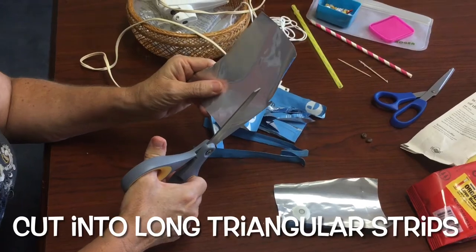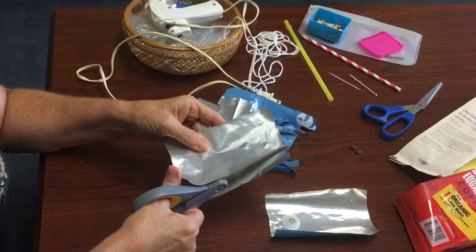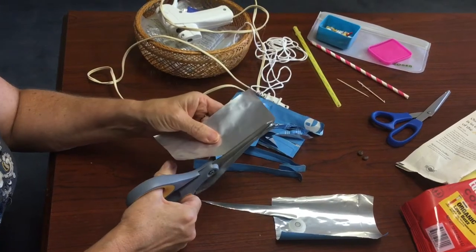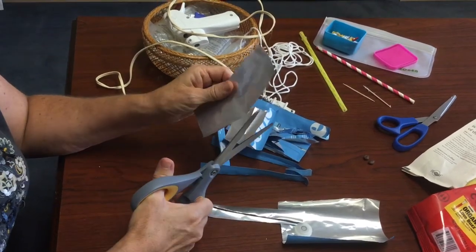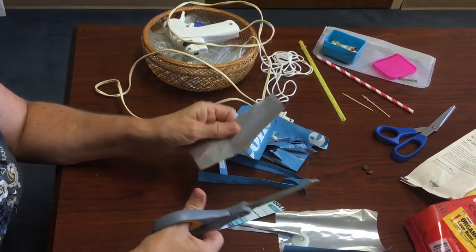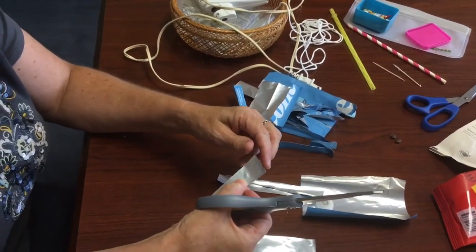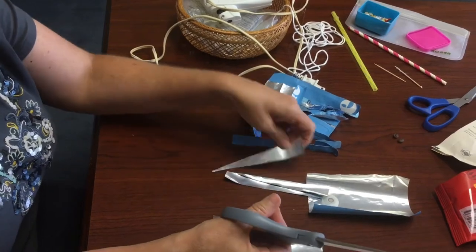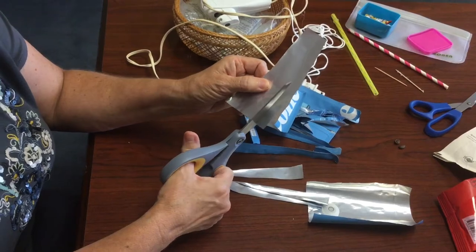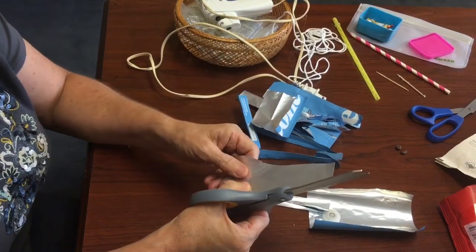You're going to cut it into strips, and they're going to be kind of pointy angled strips. You can measure if you want to have them all the same, or you can just kind of wing it. When you do this, this edge of the strip is going to dictate how long the bead is. So if you want it shorter, then you might want to make those edges shorter. The length of the strip is going to dictate how thick the bead is.